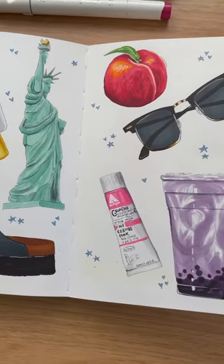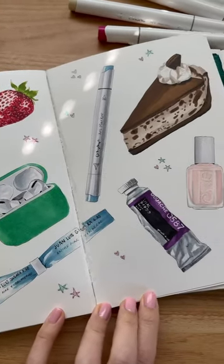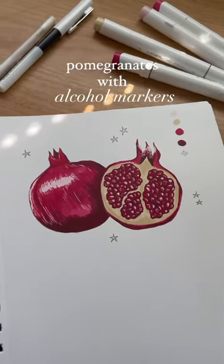I'm going to be making a mini illustration tutorial every single day of this month, and today we're doing pomegranates with alcohol markers.